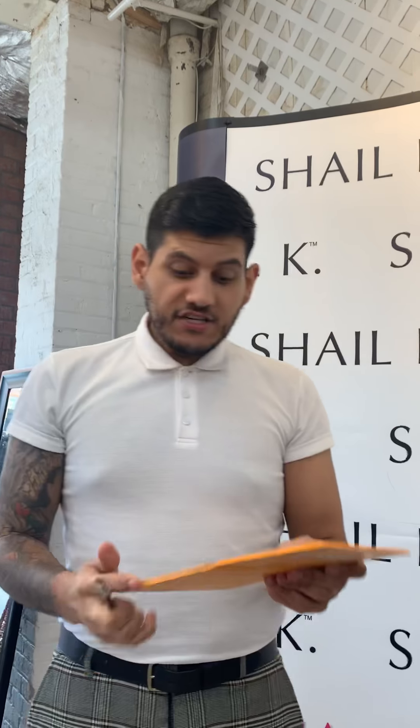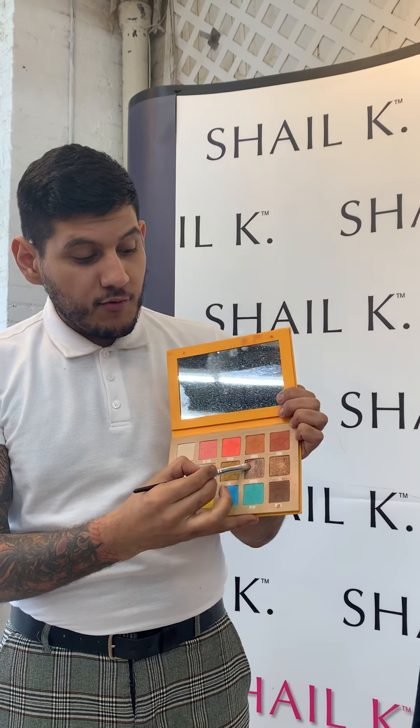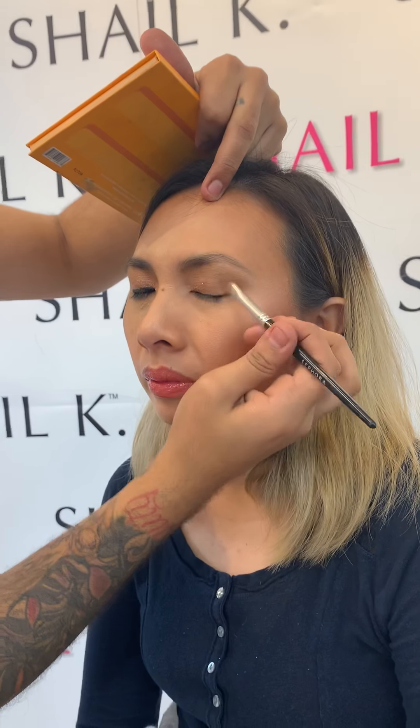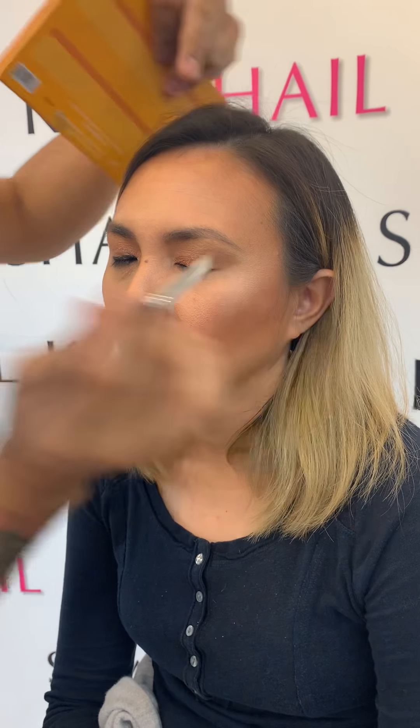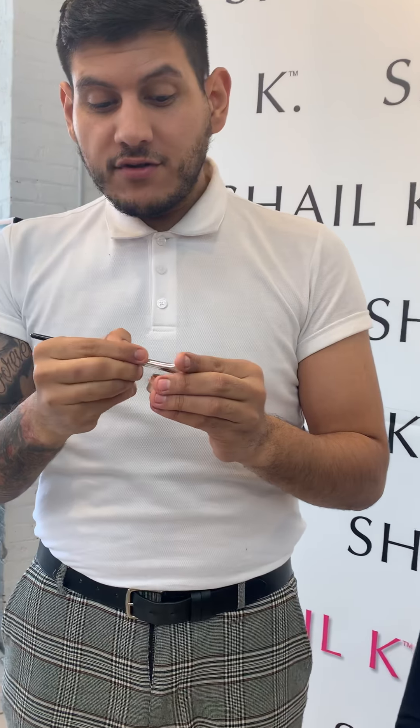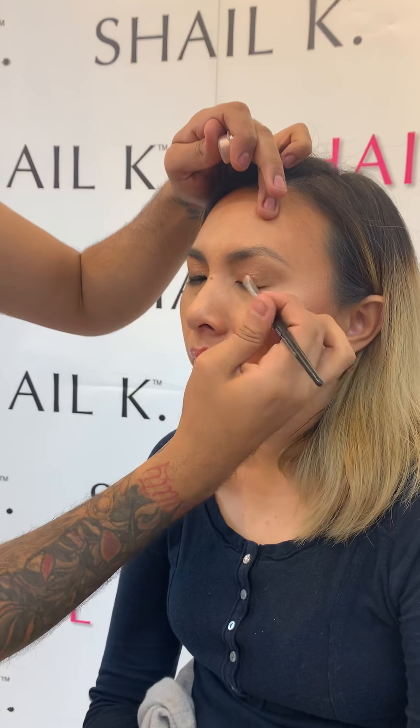Next what we're gonna do is go in with an iridescent, shimmery color on our dense brush. I'm using the Jeffree Star Thirsty Palette — it's a very nice rose gold color. Any rose gold shimmery shadow that you have will work for you; this is just what I have right now. I'm going to place that on the lid. And just to add a little more pizzazz and drama, I have a shimmery reflex rose gold — I don't even remember where I got this — and I'm just gonna add that on top to give a little more statement. I'll just wipe away the excess.